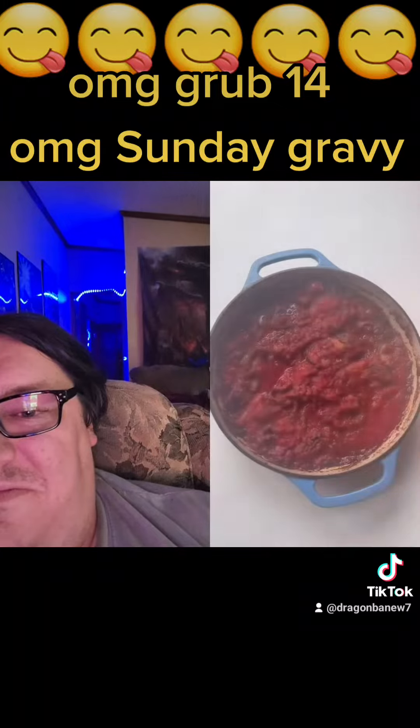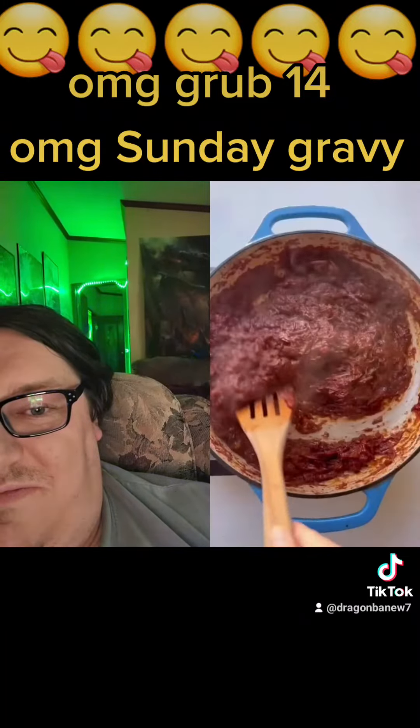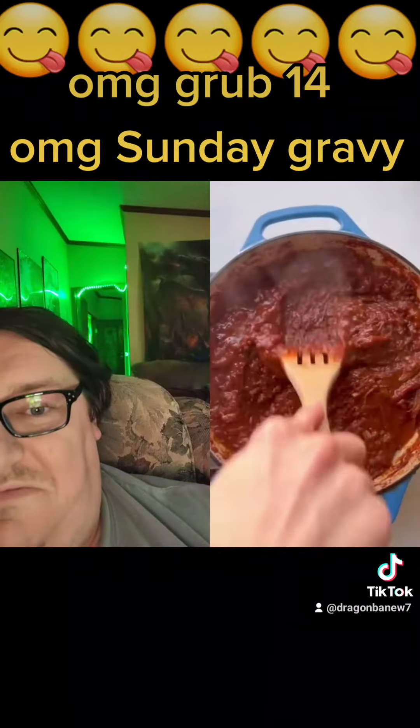Now add the short ribs back to the pan, partially cover, and cook for about four to five hours. You'll know it's done when the beef falls apart without any effort.